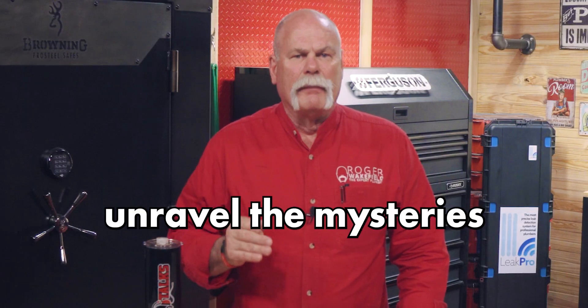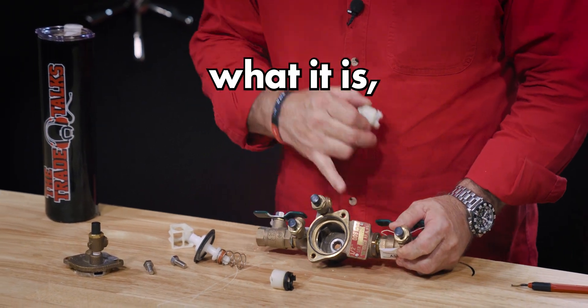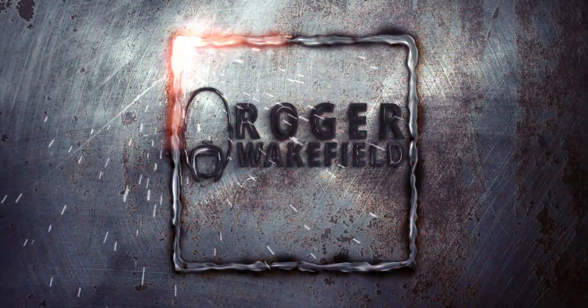Today we're going to unravel the mysteries of a vital plumbing component: the backflow preventer. We'll explore what it is, why it's crucial, and how it works. So this is our hero of the day — a backflow preventer.